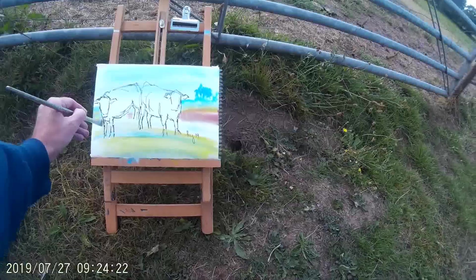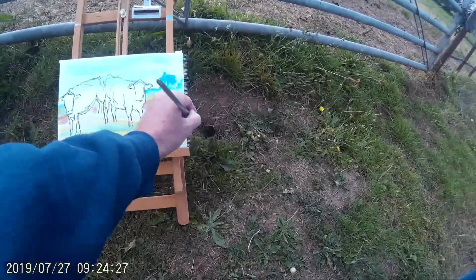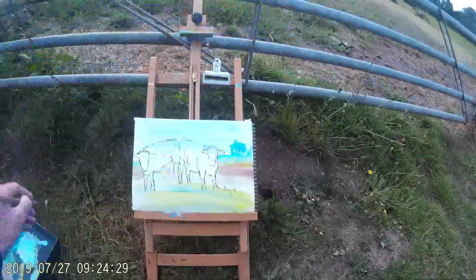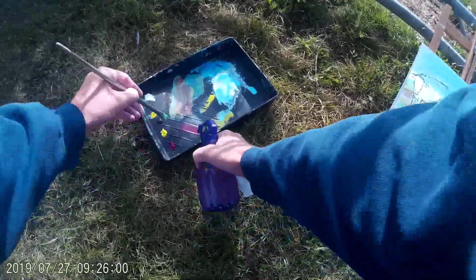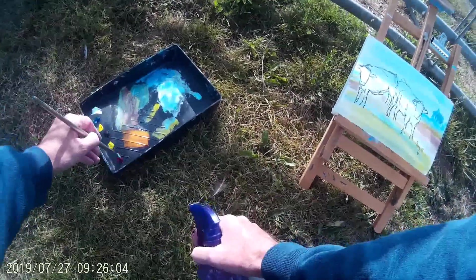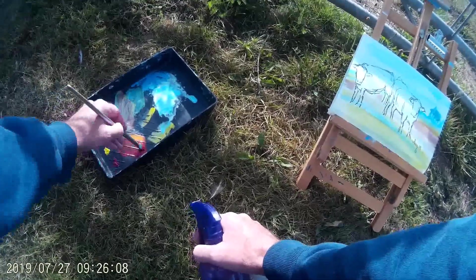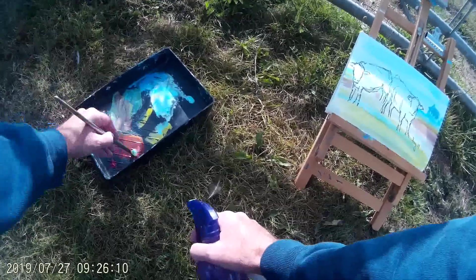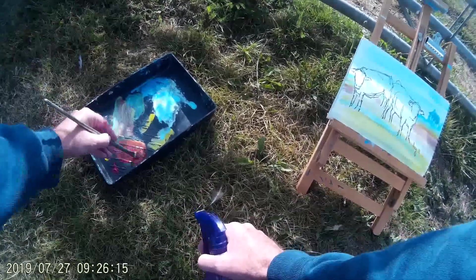When you paint a grass field, generally speaking it's not going to be just pure green. At the very least there will be variations in the green, but if you look closely there will often be bluey highlights and yellows. You can see some of the colours in the field up in the distance there. One of the great advantages with the permanence of the Sharpie marker pen is I can just blast colour and paint across my drawing with no fear that the line is going to move at all.